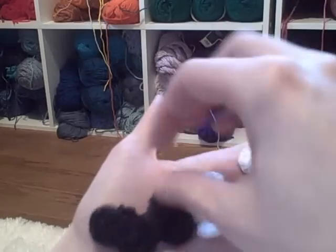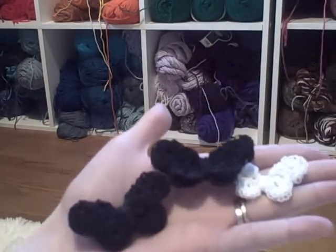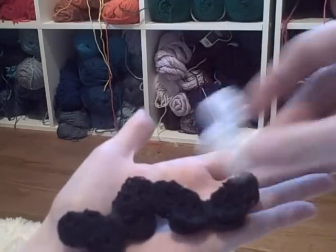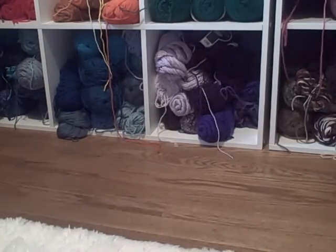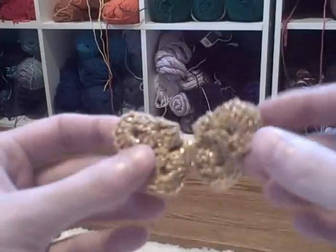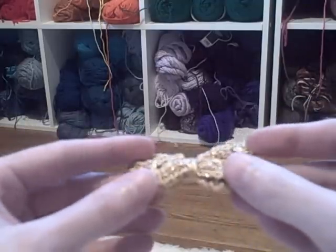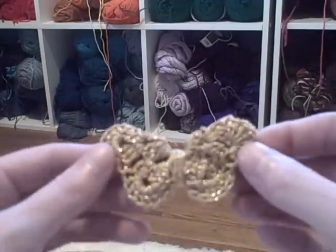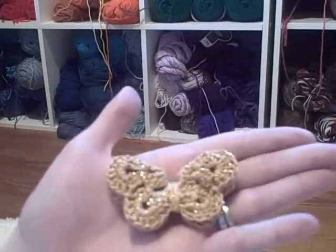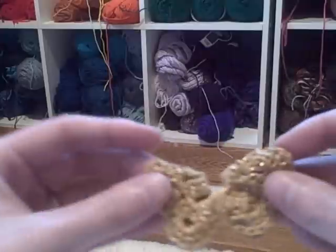I had some black crochet thread so I made some black ones. These are really cute but they're not as cute as the ones I made in color. Here's a little gold one — I had some leftover crochet thread from Christmas that I was using to make snowflakes and ornaments. It's actually so pretty and sparkly. You can see that was like the normal size they kept turning out, and then the little white ones are like little baby butterflies. The gold one came out really pretty.